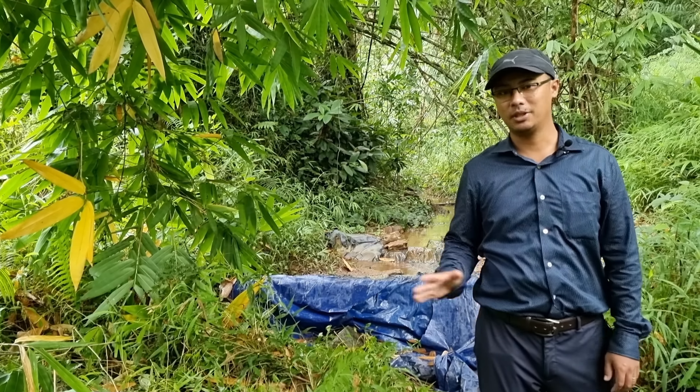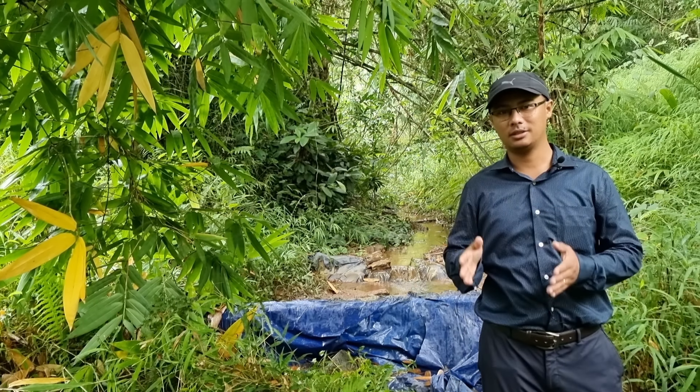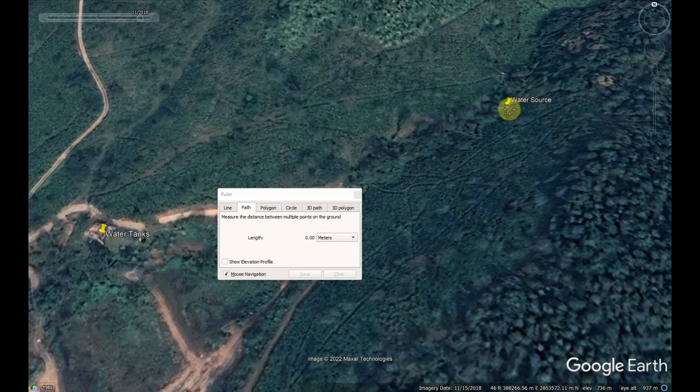This is the simple method by which we take the water to the top of the house. I'll insert here a Google Earth layout of the area so you can understand better. This is the layout of the water pipeline — the water pipeline comes from the water source over here, follows somewhat along the slope like this, and comes to the water tanks over here.